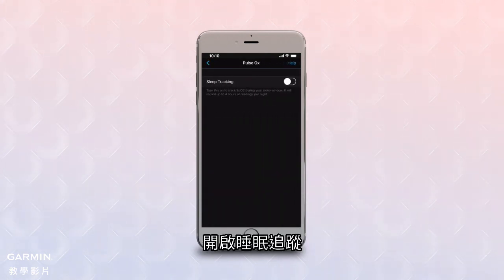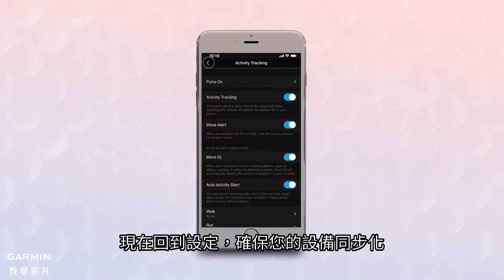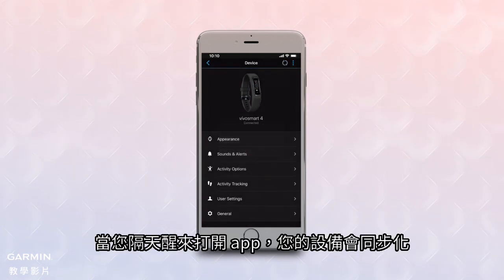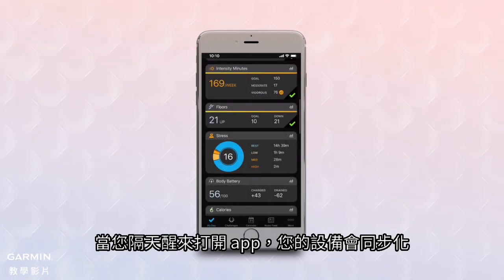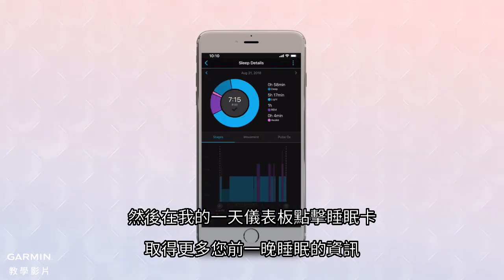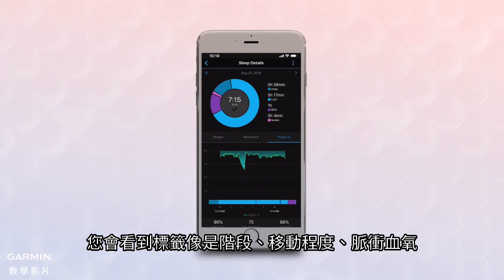Turn the slider switch for sleep tracking to On. Now back out of the setting and make sure your device syncs. When you wake up in the morning, open the app and your device will sync. Then tap the sleep card on your My Day dashboard to pull up more details on your previous night's sleep. You'll see tabs for sleep stages, movement, and Pulse OX.